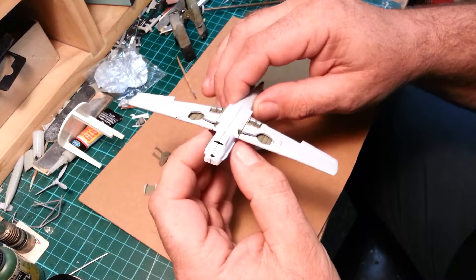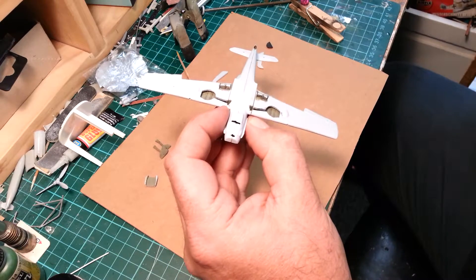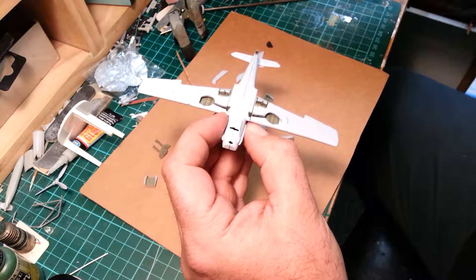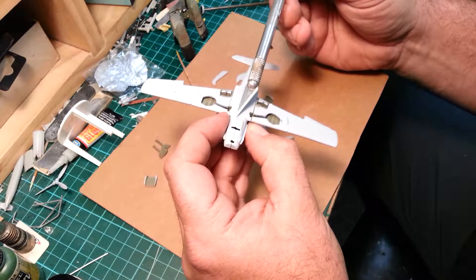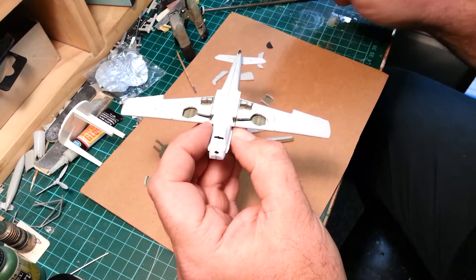One glaring issue I've just noticed: the nose area — I've got to cut another vent out through here from the radiator panel, and there's a little door thing, so that's going to take a little bit of work.